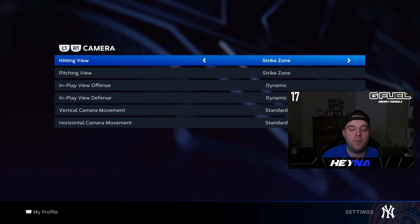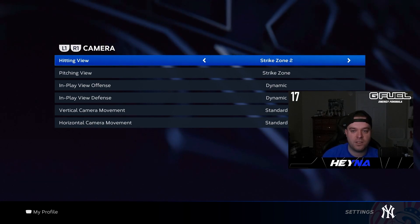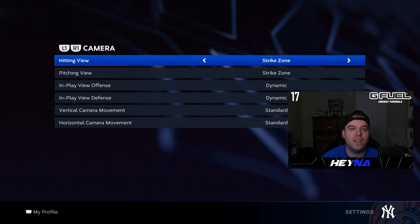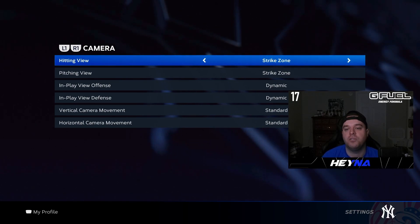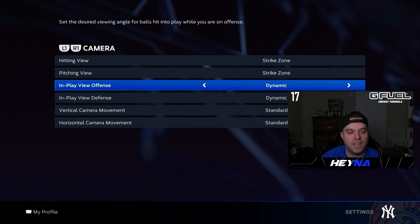Next, go to your camera settings. Strike zone is, in my opinion, the best hitting camera in the game. You could dabble with strike zone 2 or strike zone high, but you want to be on some rendition of strike zone. A lot of top players just use regular strike zone — it's what I prefer. I have my play view offense set to dynamic.